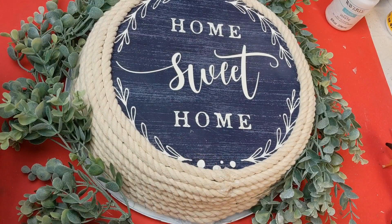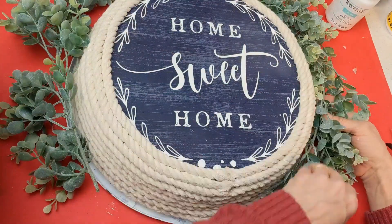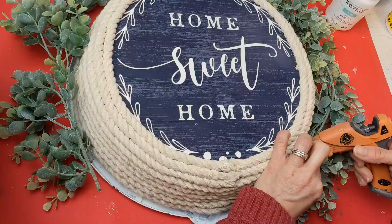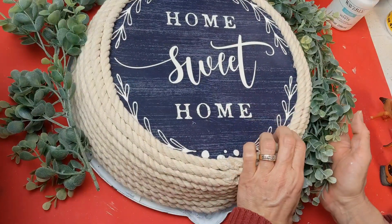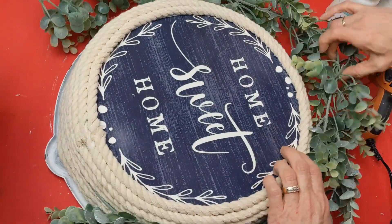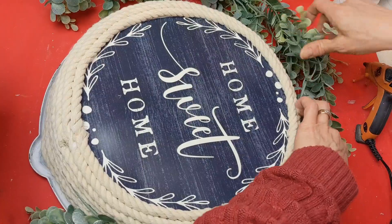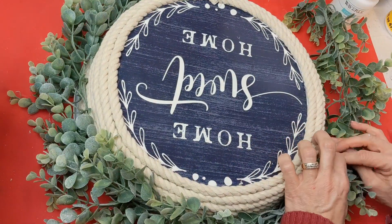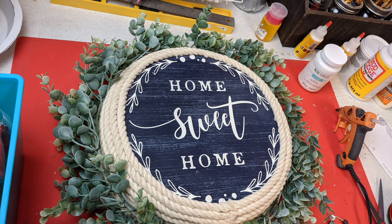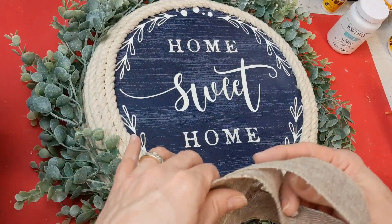I used about three packs of that nautical rope. Then I took some greenery — you could use individual pieces glued around in a circle, but I had a portion of a garland from Hobby Lobby that I got on clearance. I'm gluing a little bit of the main stem into one of the spaces between two rows of rope. I was very happy with how this was turning out. I started the garland at the bottom so a bow would cover any gap.